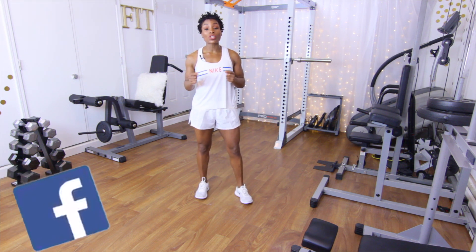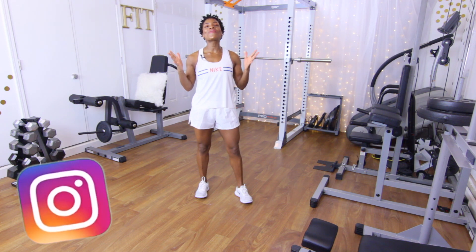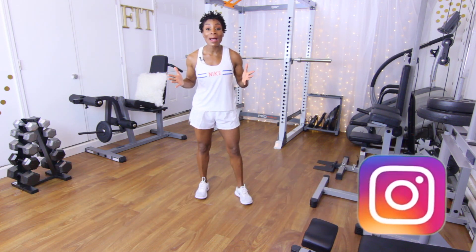If you guys haven't already done so, go ahead and like the Puzzle Fit Facebook page and Instagram, and don't forget to subscribe to my YouTube channel.